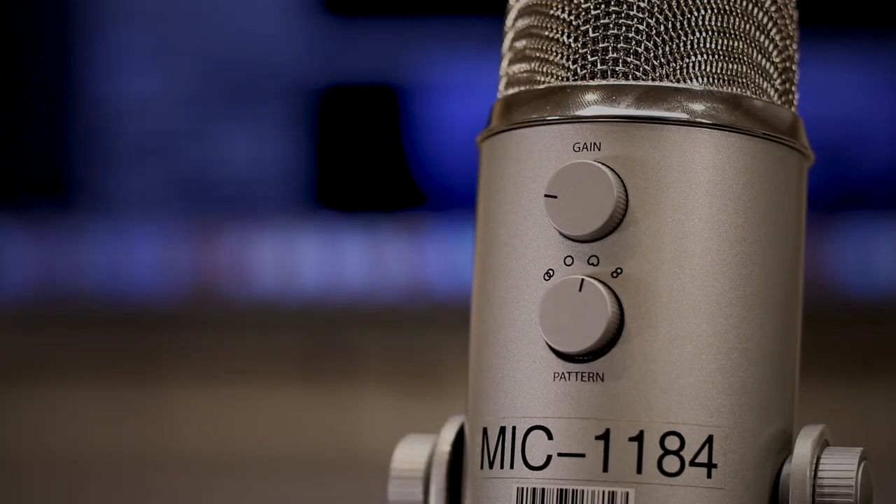Let's review these. For most single-person recording situations, you will want to set the microphone to cardioid. To do this, turn the knob to the dented circle icon and speak into the front side of the microphone.